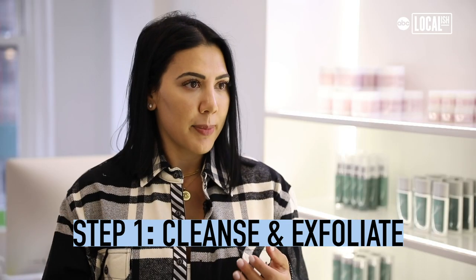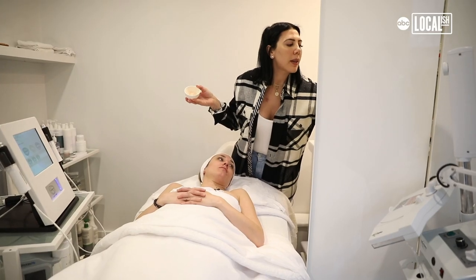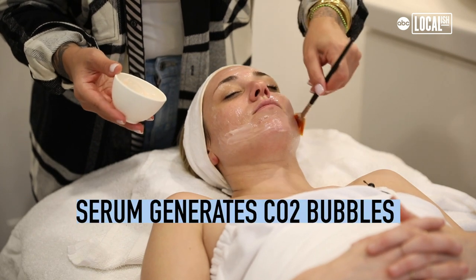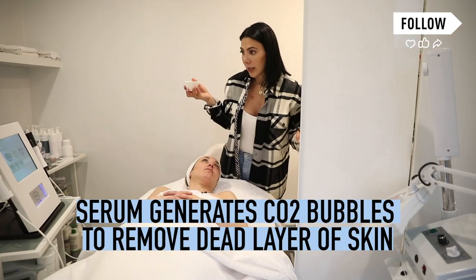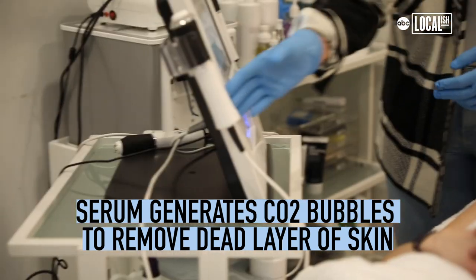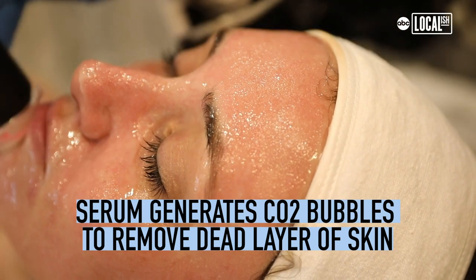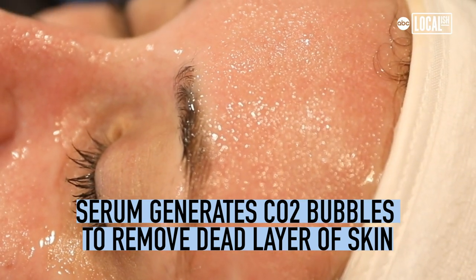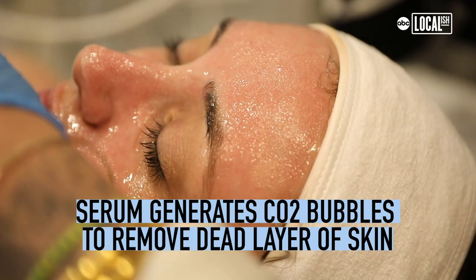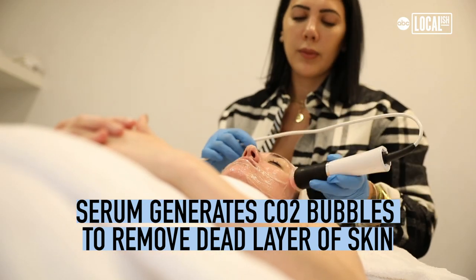It has three different steps. First is the exfoliation process. I'm going to apply a serum that's going to react with the CO2 capsule on the tip of the wand. You'll see little bubbles forming — that's just the reaction from the oxygen being driven out of the skin. It feels almost like a microdermabrasion, removing all that dead skin off the top and bringing out all the new skin.